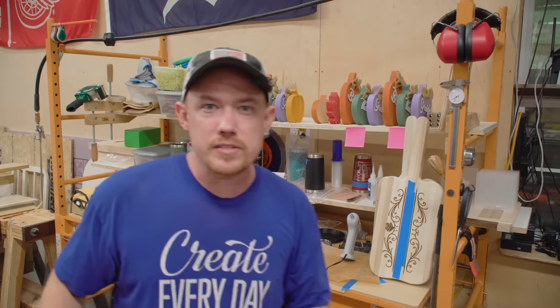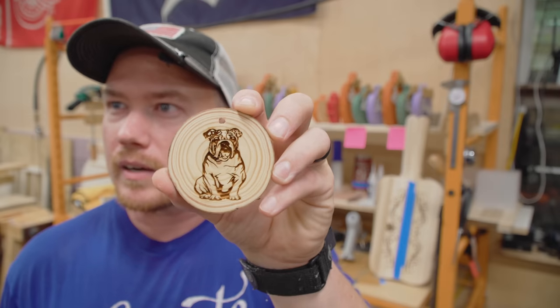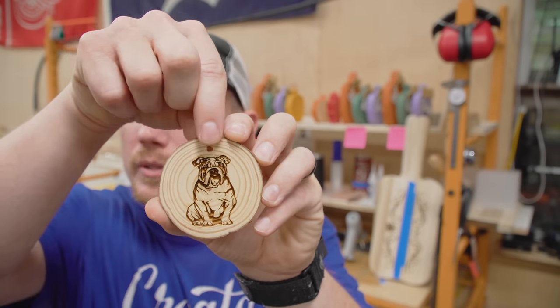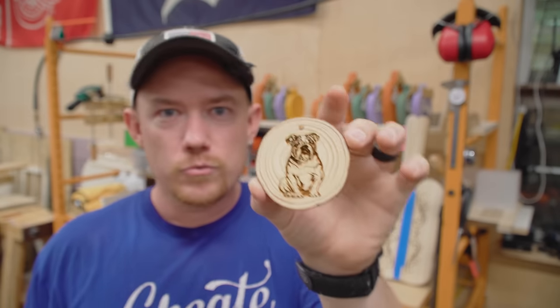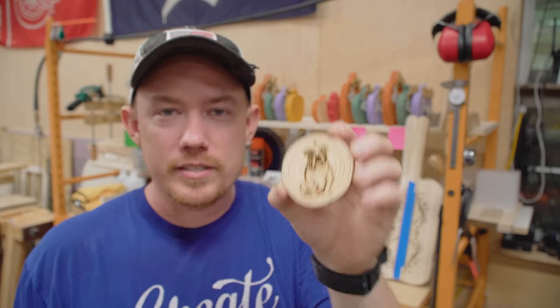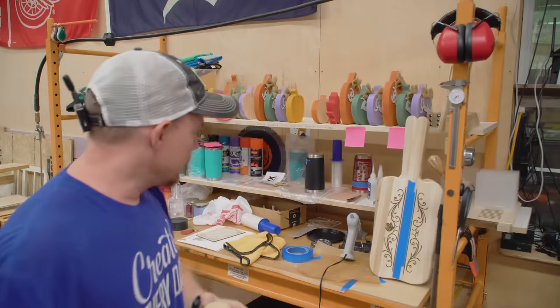We live next to Mississippi State University and their mascot is a bulldog. So a generic bulldog vector we found online — Christmas ornament, little tree cookies. She's been selling a lot of these. They're super basic and you can batch them out — load up the whole tray in the machine and just batch them out.